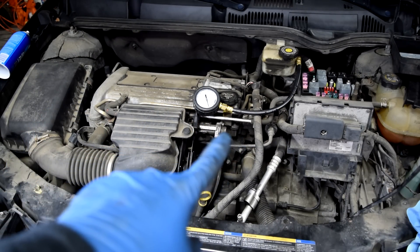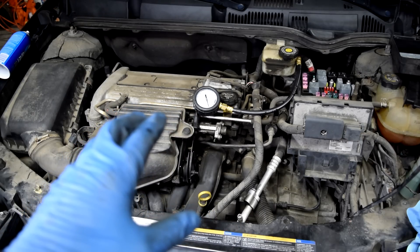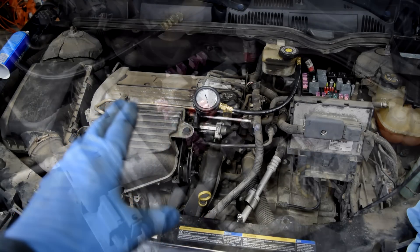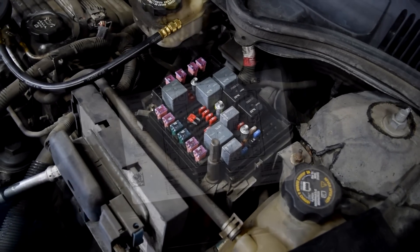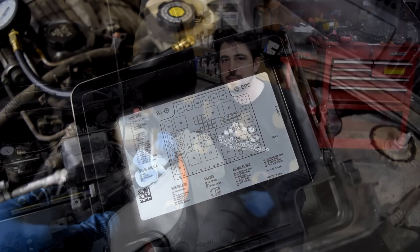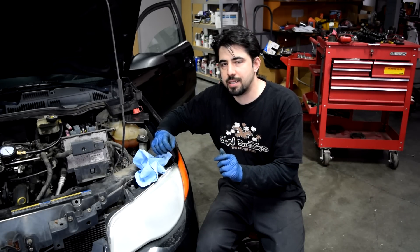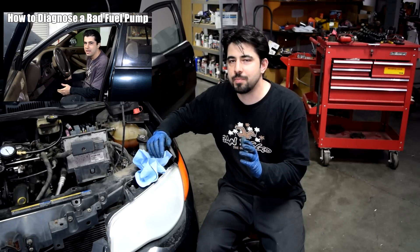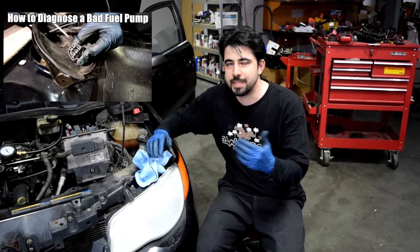If you have no pressure in your fuel rail, that usually points to a problem with your fuel pump or its circuit. If you have low pressure, that could mean you either have a weak fuel pump or a clog in your fuel lines, possibly due to a partially clogged fuel filter. Before going over to your fuel pump, take your time and check every fuse and relay in your fuse box — look in the cover to find the fuse and relay related to your fuel pump and check them. If your fuse and relay check out fine, then it's time to go over to your fuel pump, gain access to the connector, and check it for ground and power. Make sure you watch my video on how to diagnose a fuel pump properly, because if you don't do it correctly you're going to spend a lot of time and money replacing your fuel pump when that's not actually your problem.